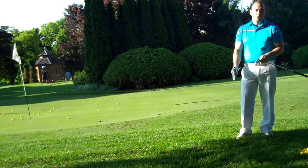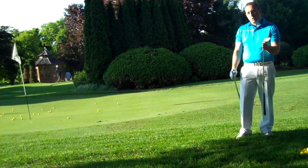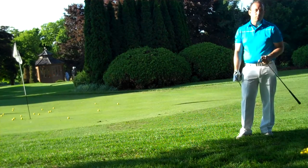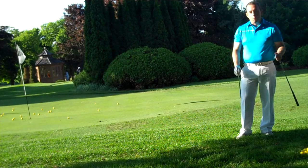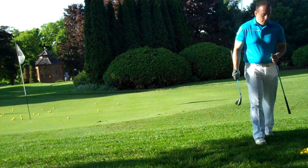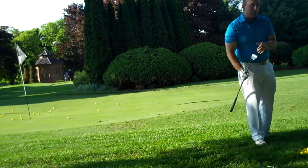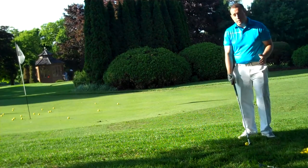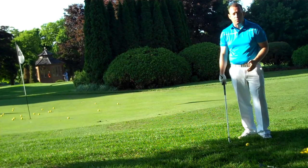First off, we're going to do a chip shot. A chip shot is very similar to a bump and run and a putting stroke — that's the easiest of all the motions that we use around the greens. For that, I'm going to use a 56 degree wedge. You can use your 60 as well, just be aware that your 60 will come out a lot softer.